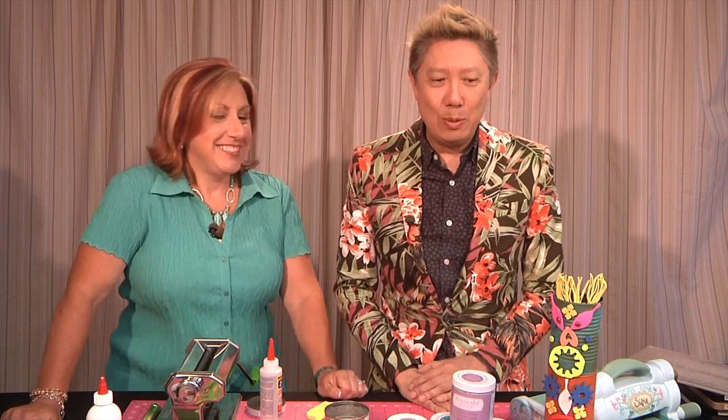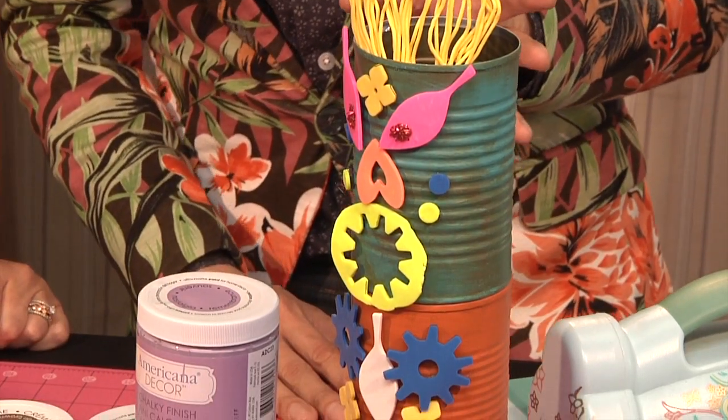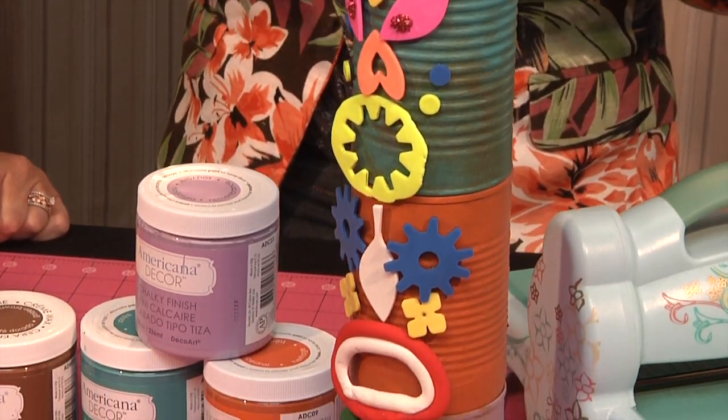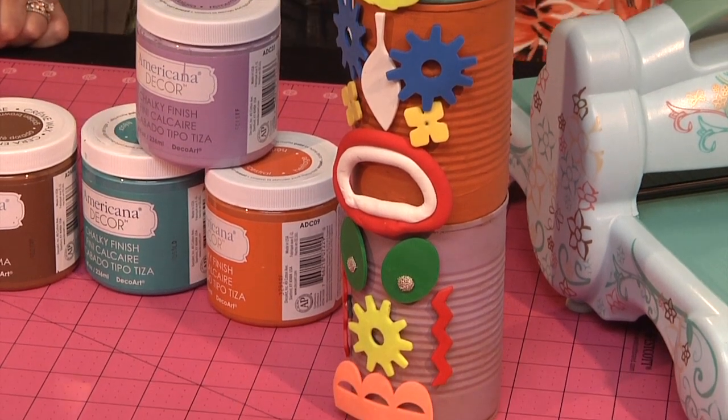So Jonathan, tell us about this super fun project that you've brought today. Well, this is kind of like a cross between Make Your Own Tiki and Mr. Potato Head. It's so much fun. Because if you're having a party, everybody can make their own and then you put them all together to make the totem pole — stack them taller and taller.